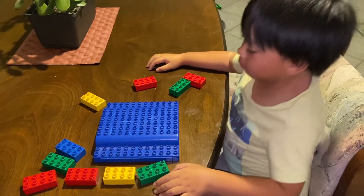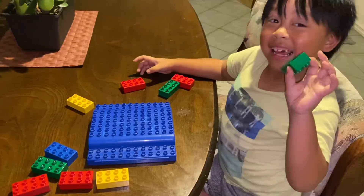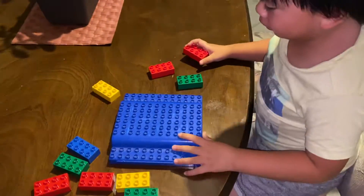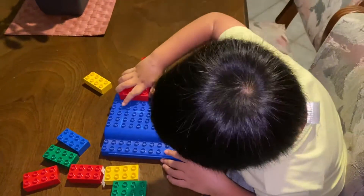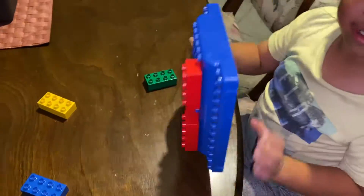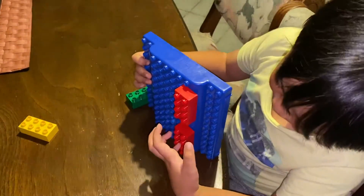Hey guys, we're gonna make numbers but only made out of Legos. So the first number is number one. This is how you make number one — you just put this on the right top side and put this on the right.